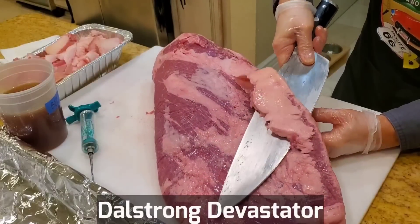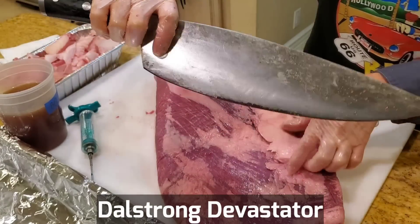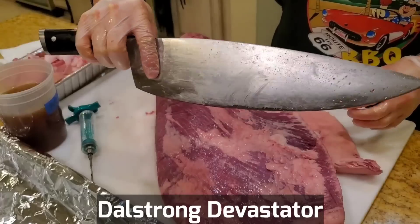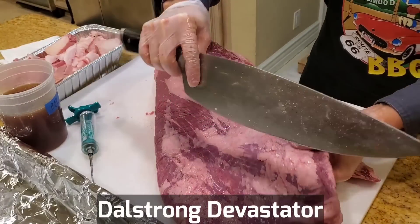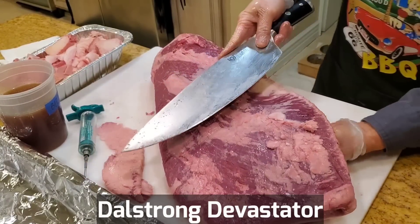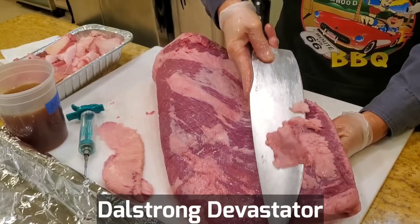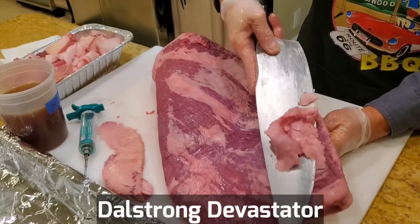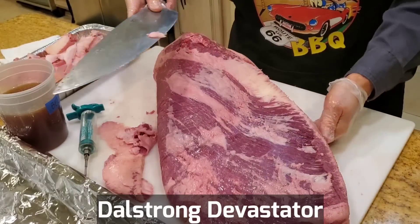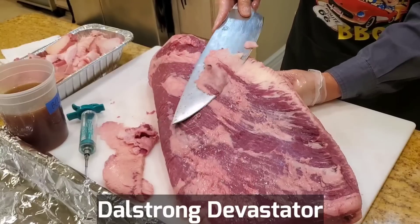If you're wondering why I'm using such a ginormous chef knife — a 12 and a half inch, 27 ounce Dalstrom Devastator chef knife to trim brisket — it's because I'm doing a 30-day Dalstrom challenge. I'm living with this chef knife to do everything, every task in my kitchen, shooting all my videos for 30 days. That video is going to be called 'I Used the Dalstrom Devastator for a Month and I Did Not Kill Myself.'